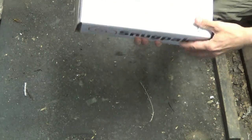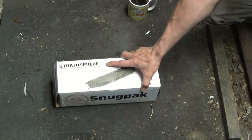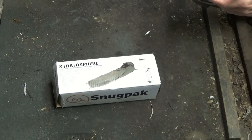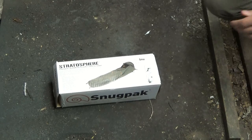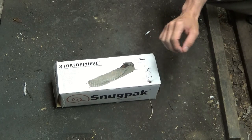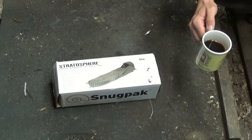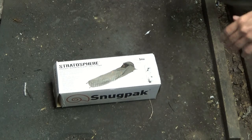This guy right here is the Snugpack Stratosphere. I was driving through some town going to work and there was a sporting goods store going out of business. They had a couple of these on the shelves, everything super heavily discounted. They wanted a hundred dollars for this Stratosphere. I offered them fifty dollars cash and they accepted — fifty bucks, cold hard cash, no taxes.